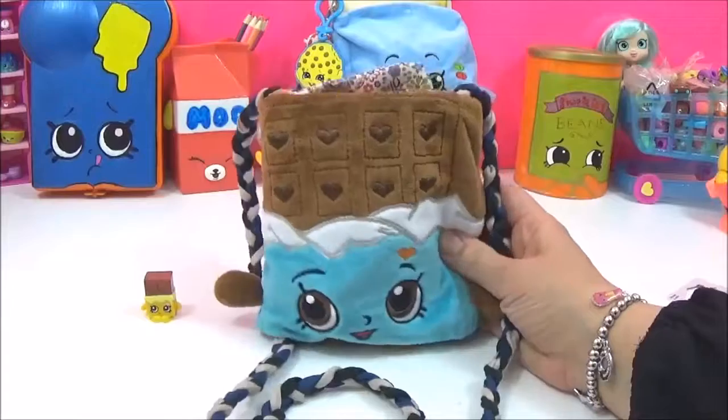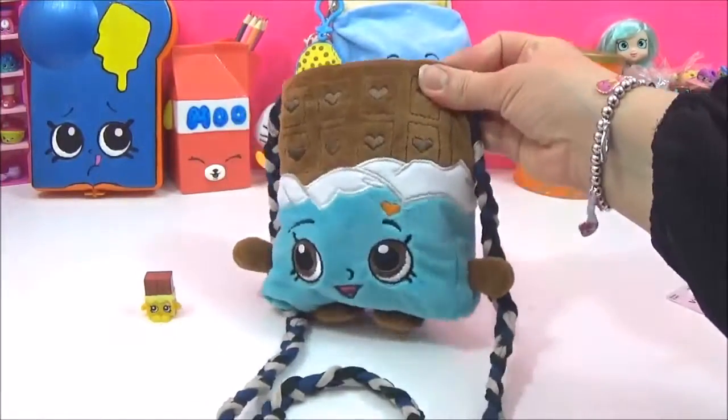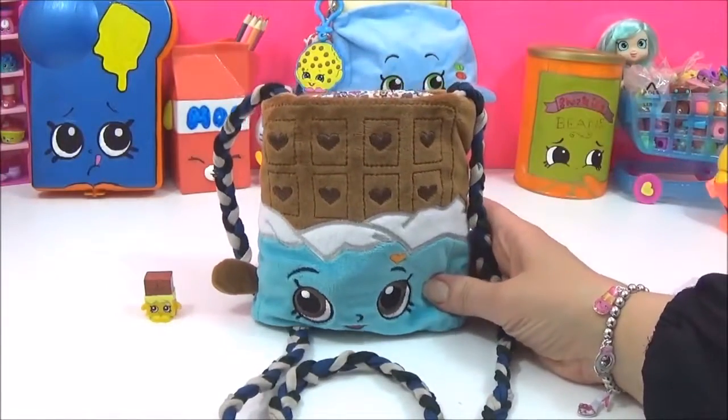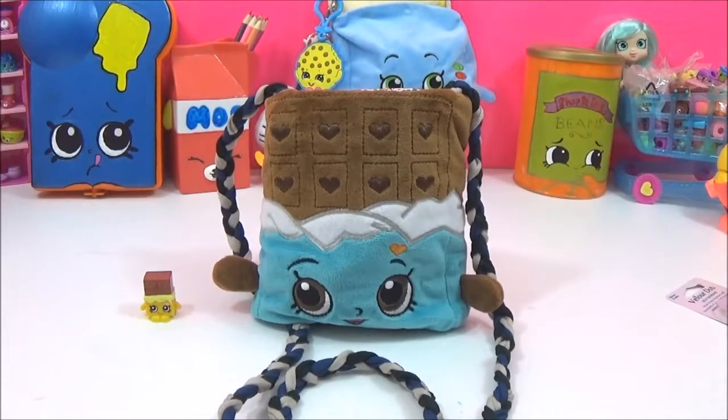I really hope you like this Shopkins DIY video — I had a lot of fun making the Cheeky Chocolate handbag and I think it looks really cute. If you guys like this video, please give it a big thumbs up and please subscribe if you haven't already. Take care, bye!